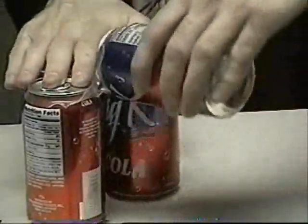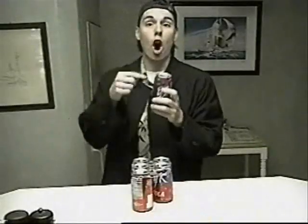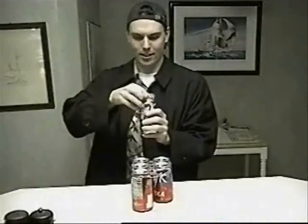Now that you've shaken them up, you're going to get yourself one can. Now we're going to open this can. I should have expected that.